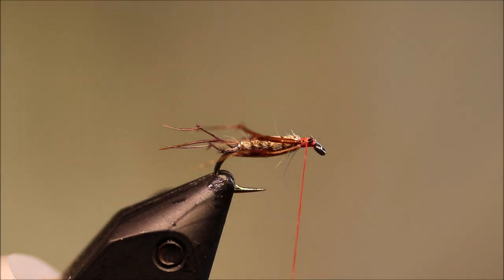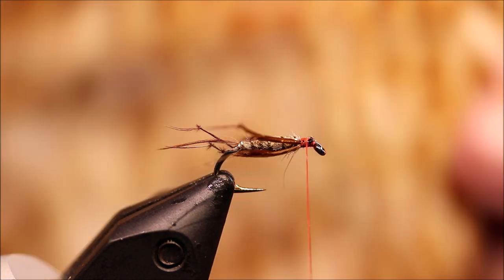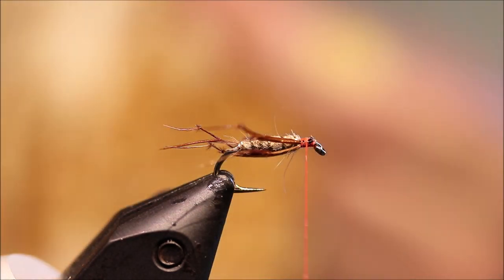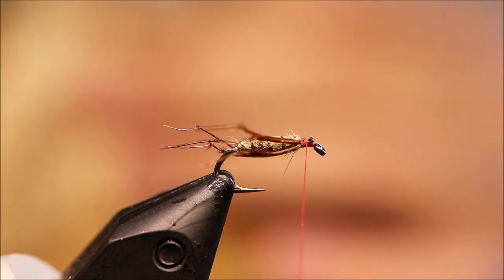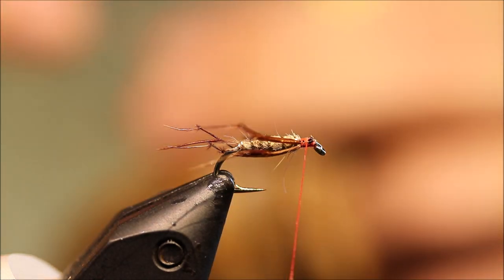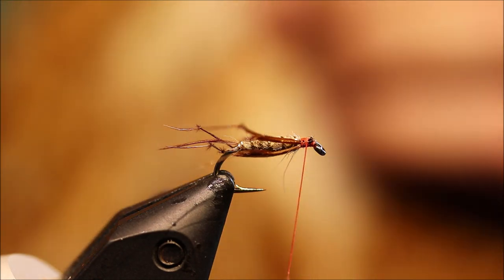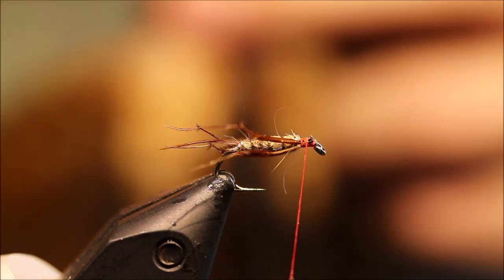The first hackle is a gingery one — you want a sort of low-grade gingery neck. I've got this nice sort of Cree or ginger variant, but anything like that is fine. It's a bit pale on this one — this looks like a nice one.